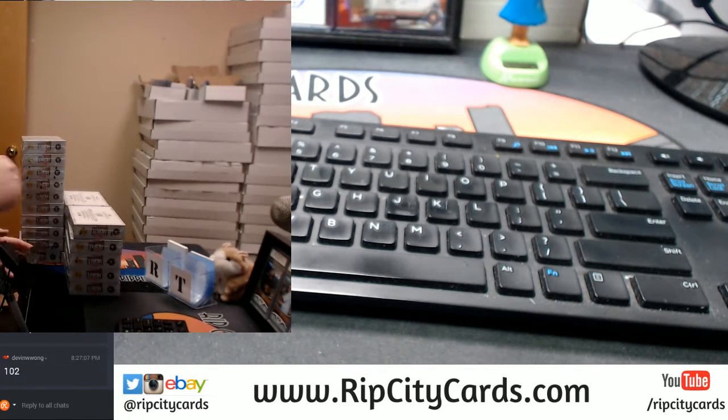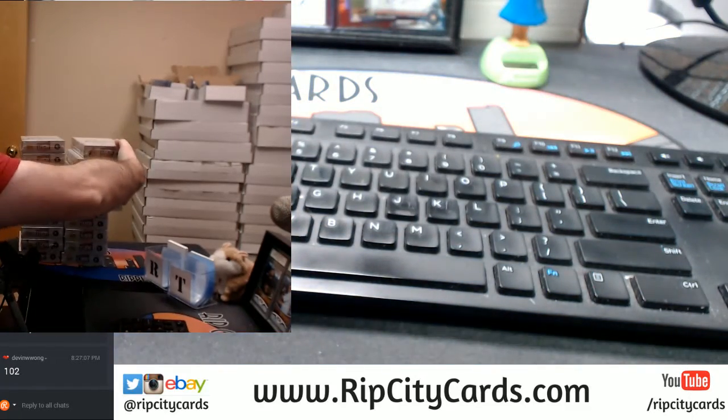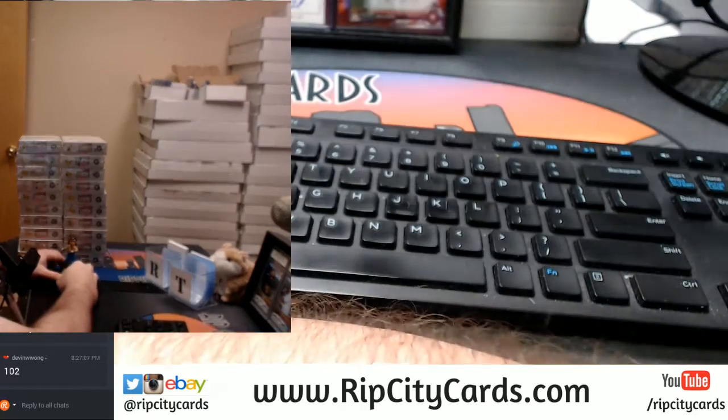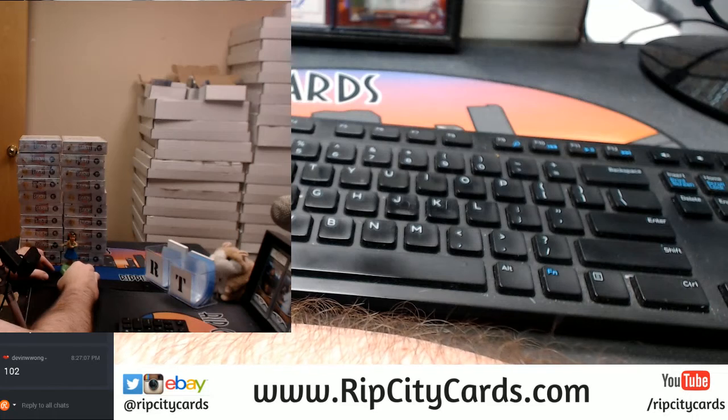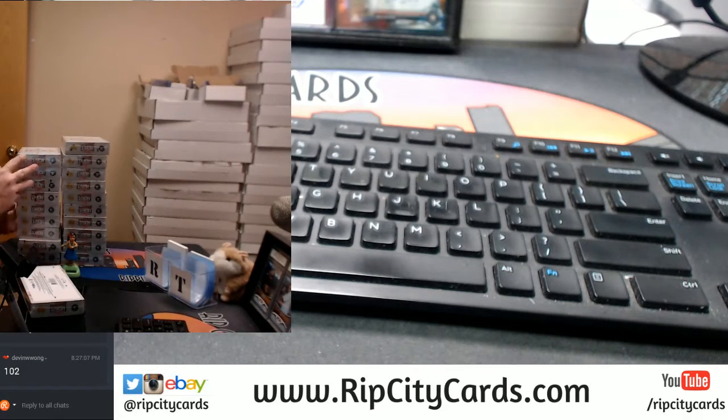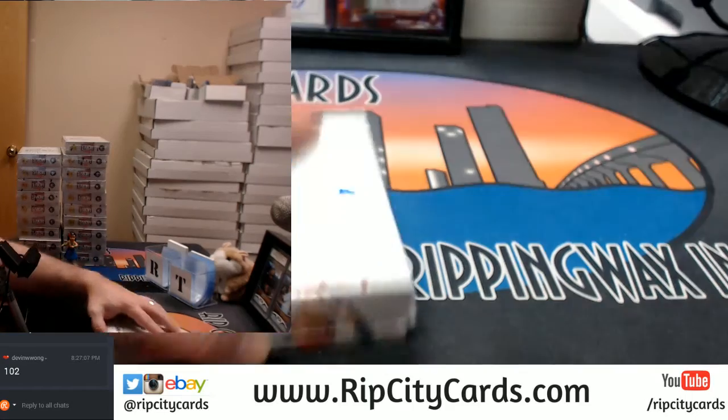I'm going to stack them up. Okay, now we have got 20 boxes. Shake your ass for me a little bit. A little ass shake. So I think a little shake means number three — third from the bottom. Why not? Let's see what it's got.